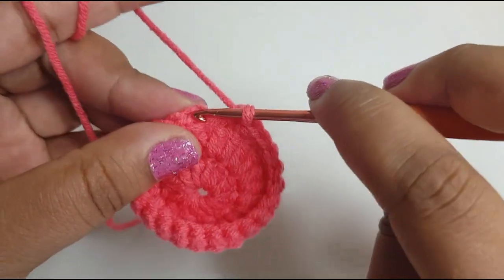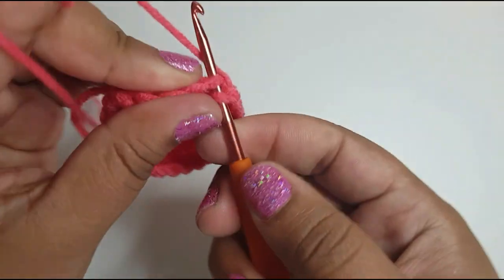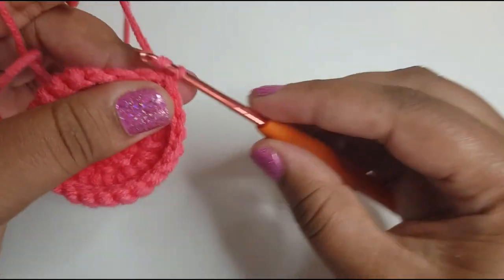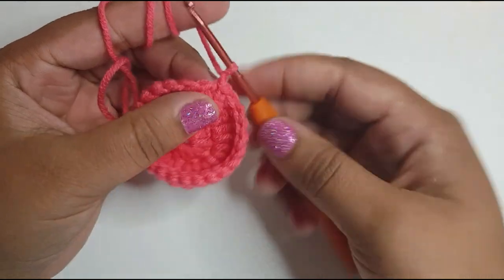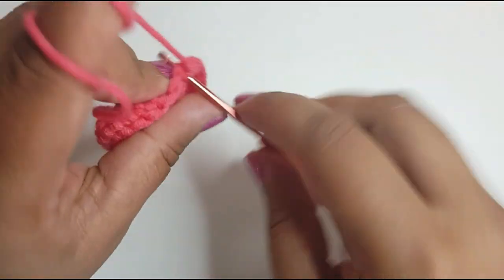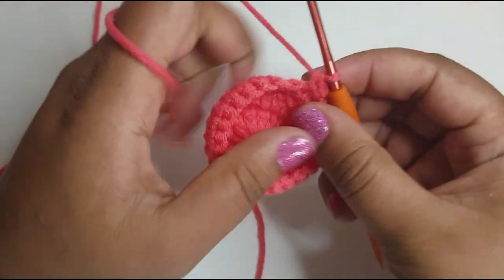Slip stitch into the first single crochet and then chain one. We're going to repeat this step four more times, so we should have five rows of 24 single crochets in total.